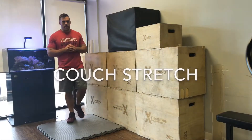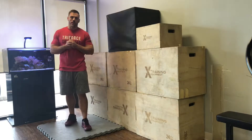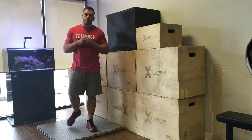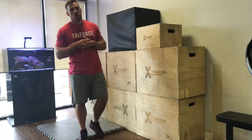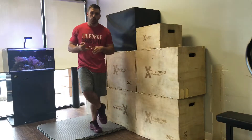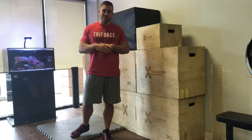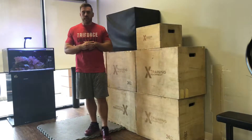Hey guys, Dr. Chris Davis coming at you today with the mobility moment. What we're working on today is one of my favorite stretches to give people who are dealing with tight hip flexors and tight quads. Remember, one of your quad muscles is a hip flexor, so we can knock two birds with one stone here pretty easily.